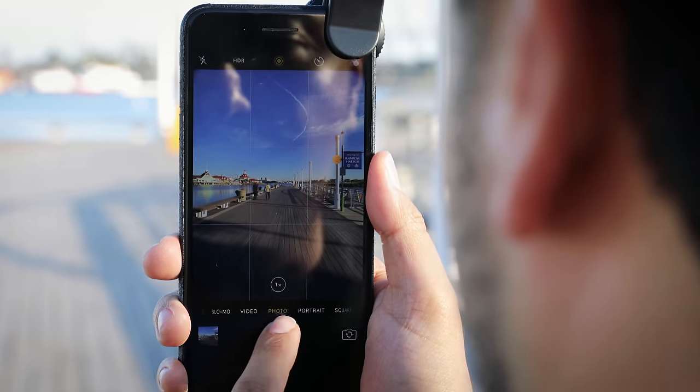All of these lenses are polarized, and with that polarization you're going to get a better image. Everything is just going to pop — it's going to look a lot nicer.